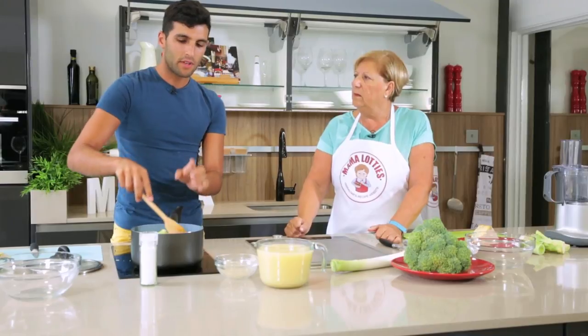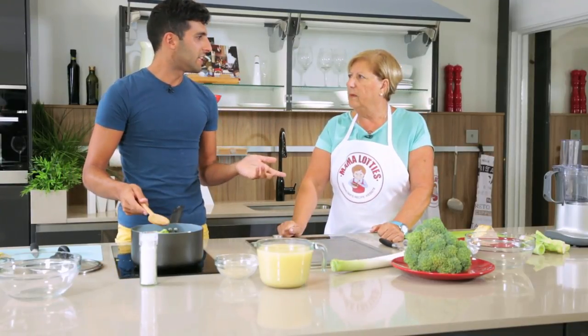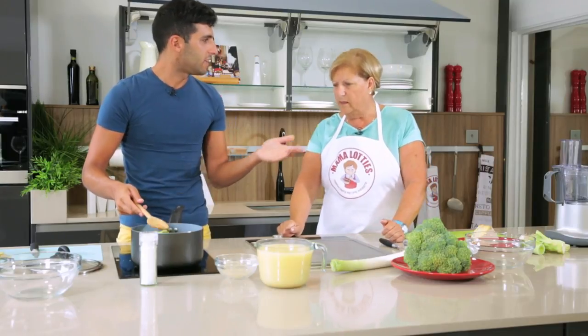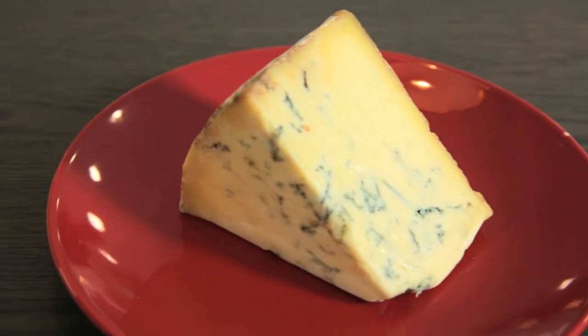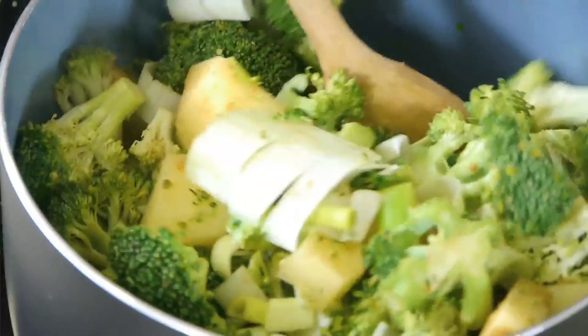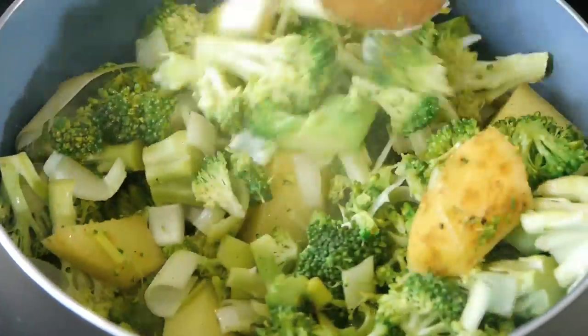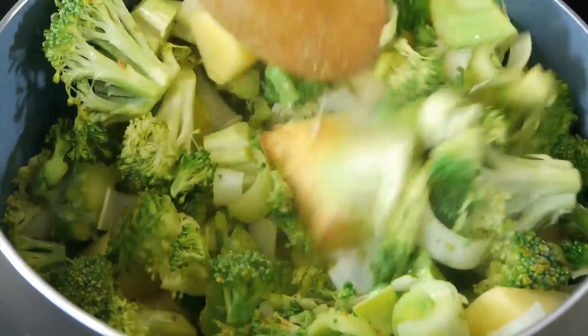I like Brussels sprouts when everyone complains about them. If you boil them, they're not tasty, but if you cook them with some garlic or something else, it changes them completely. We're going to use Stilton with this, but you could use any cheese you like. If you need that kick, it's better to go for a strong cheese — the stronger the better.